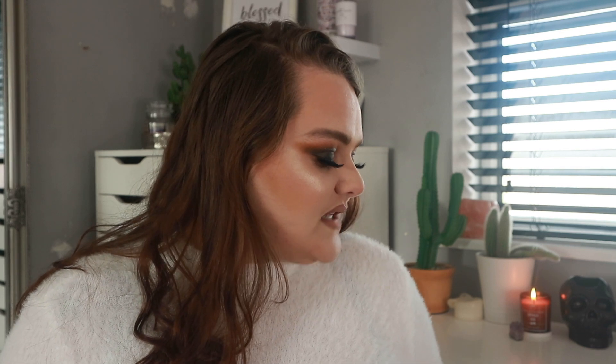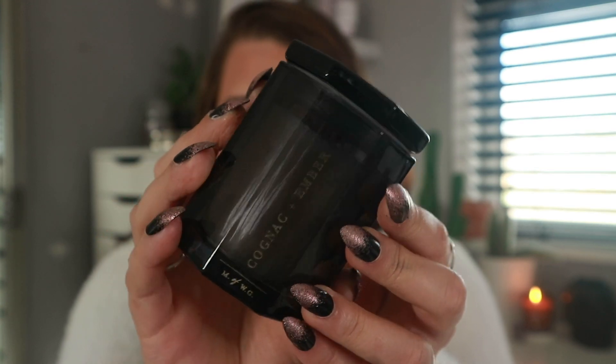Moving on to something that HomeSense and TK Maxx do so well — candles. I love bonfire scents, deep musky scents, tobacco, fire, wood — the pumpkin and cinnamon candles just don't do it for me. I picked up three candles. The first is a mini one — a black hexagonal pot that says 'Cognac and Ember' on the front. It's honestly the most amazing smell, like fresh linen meets fire. That was only 2.99.